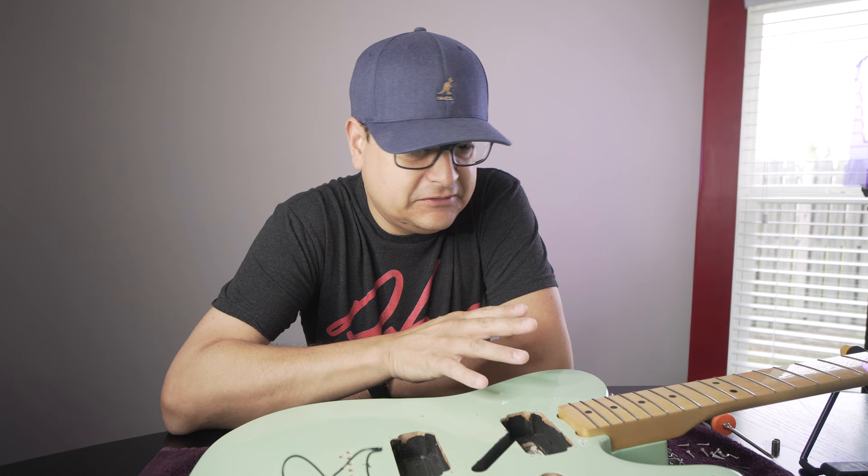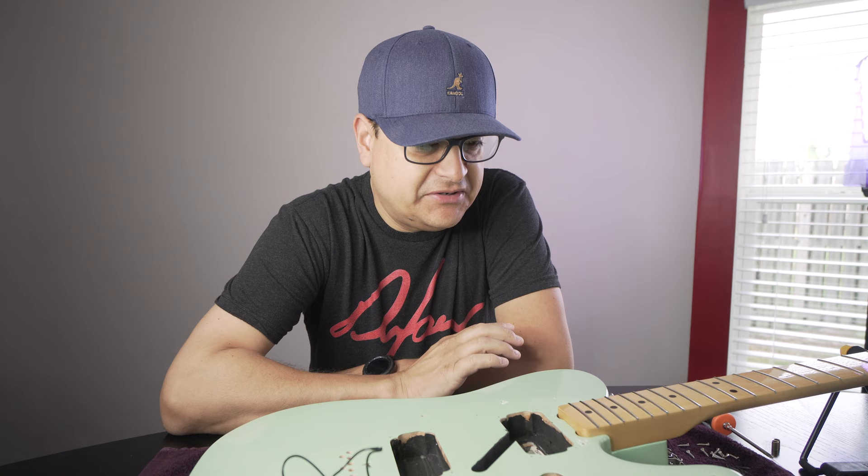Now that we have this thing apart, I learned a couple of things about this guitar — the Player Series Tele with the humbuckers in it. And I know a couple of reasons why it sounded so terrible.